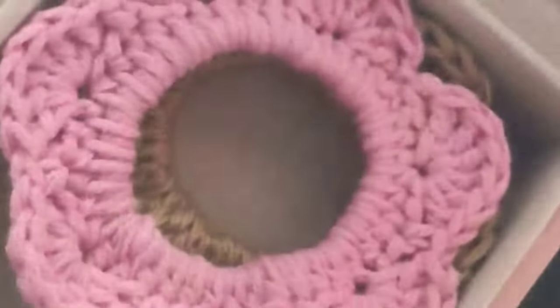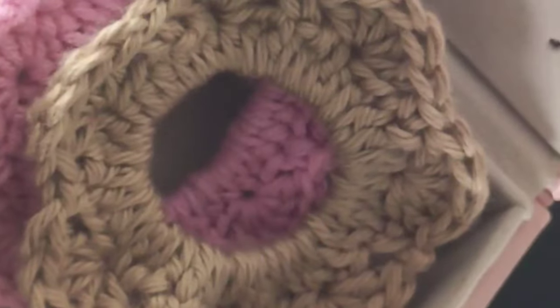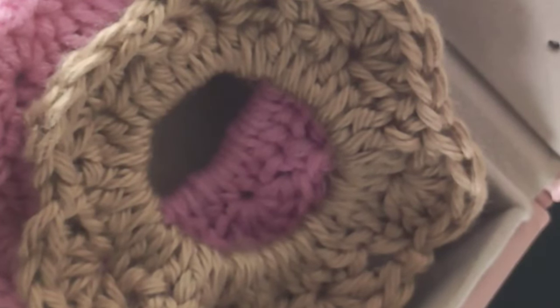Welcome friends! Have you ever wondered what you can make with two rows? Today I'll be showing you what I made with just two rounds of a pattern I made up, which I'm glad to share with you. This is what I made with just two rounds, and with this technique you can make a hair hanger, and practically anything — including a hairband, a headband warmer, and head warmers.